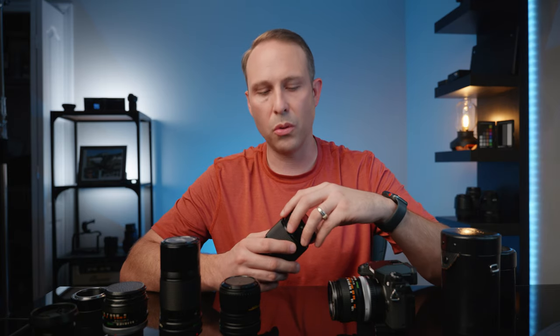By picking up a bunch of prime lenses you can see what different focal lengths do — how they look, how they compress the image. So I think vintage lenses are a great educational tool overall.